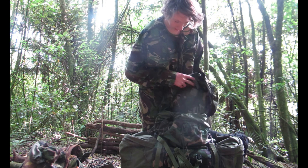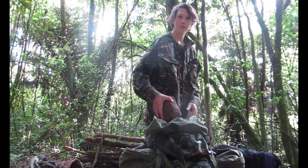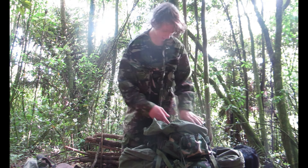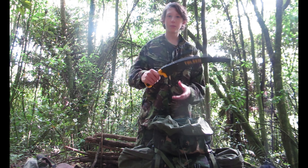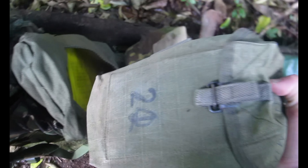In today's video we're gonna be camping out here in the bush. I've got three canteens, a tarpaulin, a hammock, a sleeping bag, and some other bushcraft items like a hand saw, which will be handy, and rope.